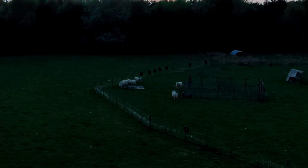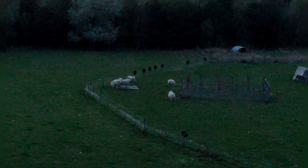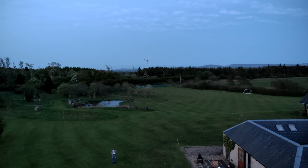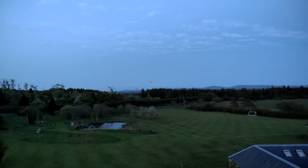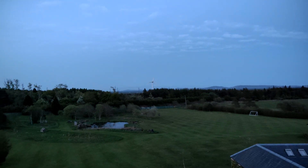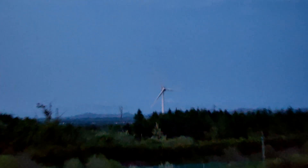I'll talk you through the zoom a bit and show you the zoom capabilities. As you can see, the more you zoom in, the darker it's going to get and there's a loss of quality of footage compared to the wide angle. Cutting to the wide here, as I slowly zoom in towards this wind turbine, you can again see it getting darker and losing quality.